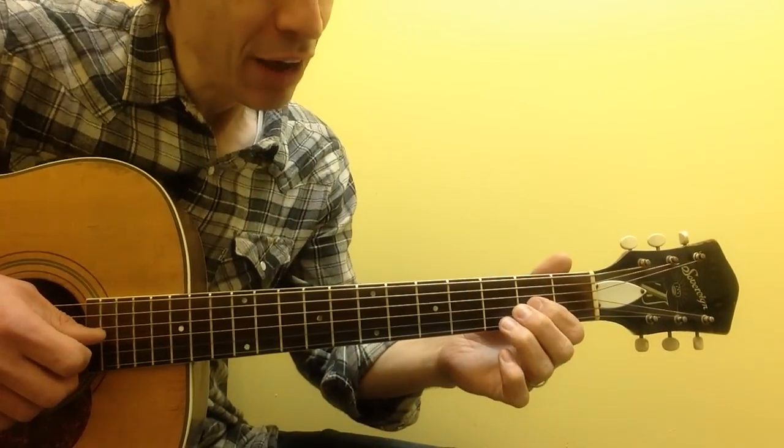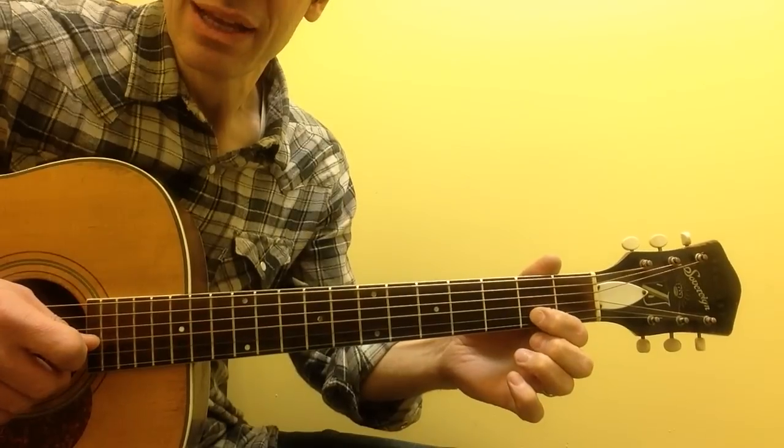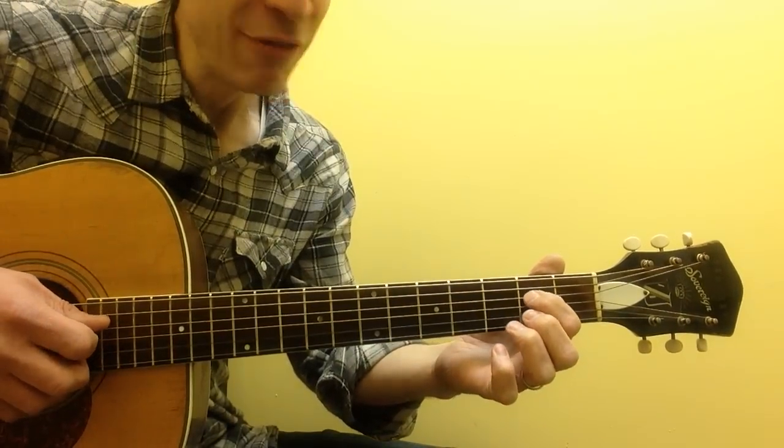And finally, a pull-off: 3rd string 2, down to 0, and then 4th string 2.